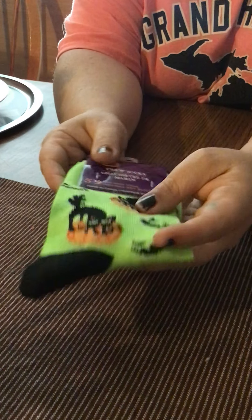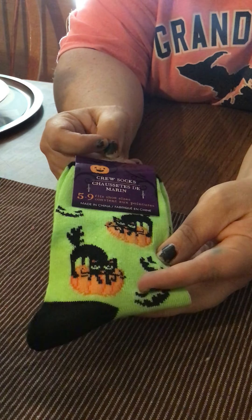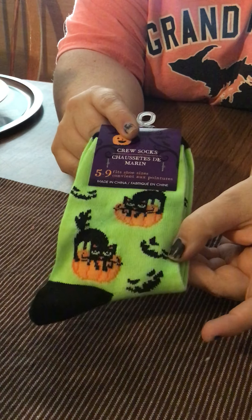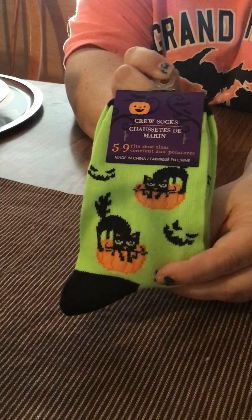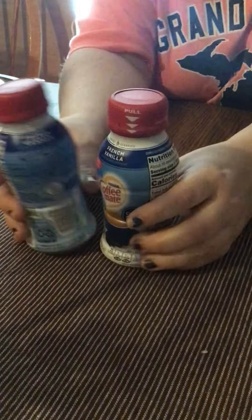Then I saw some Halloween socks — these are crew socks, size 5 to 9, with black cats and pumpkins. So for Halloween socks I thought these were so cute. Those are all the socks that I got — just lots of cool socks. They had so many designs in the Snugadoos.